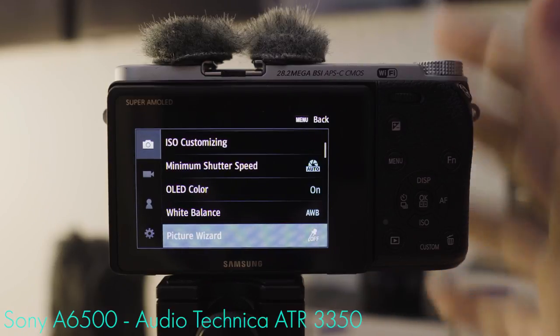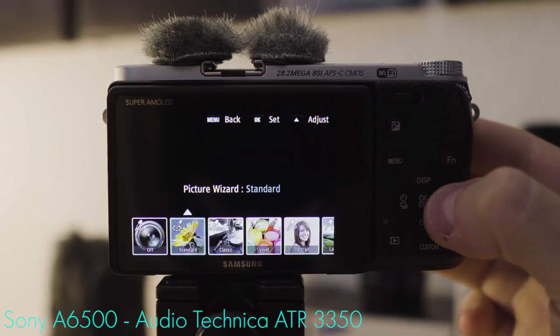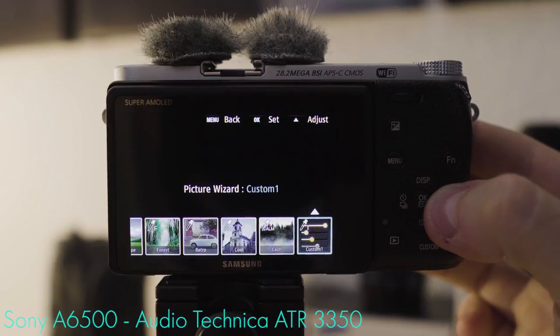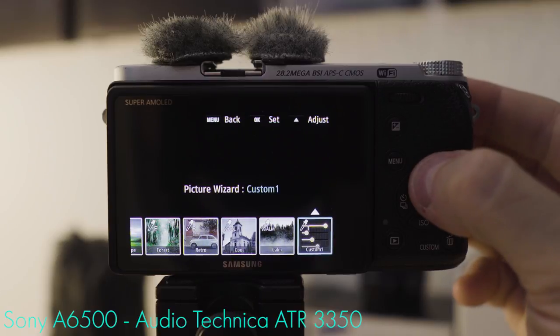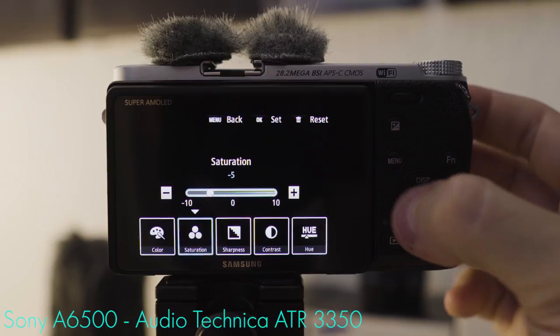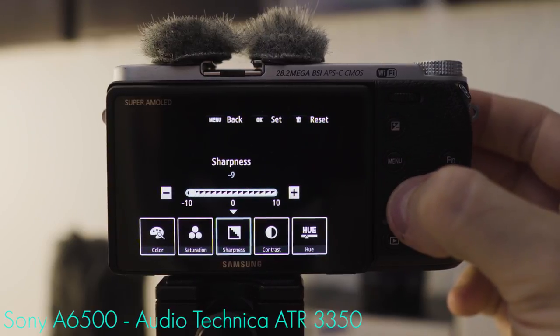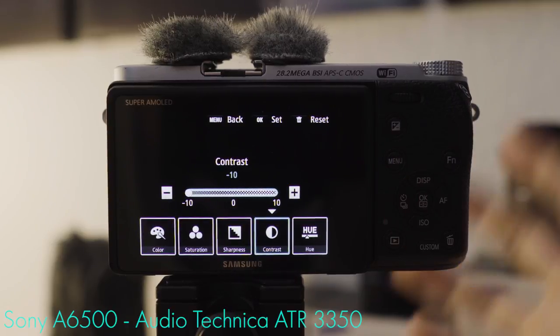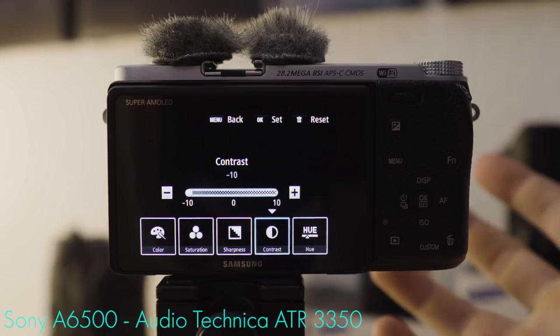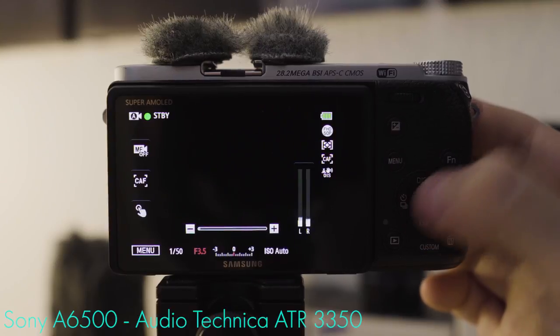Picture wizard: you can leave this off if you don't want to do post-production color grading. If you do want to color grade, get the flattest possible profile. Enter the picture wizard, go all the way to the right to custom one, then adjust saturation to about minus five, completely de-sharpen the image, and completely decontrast it. That gives you the flattest possible profile, best for post-production. Hit OK to set this mode.